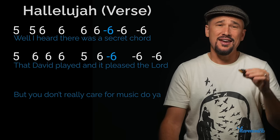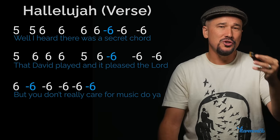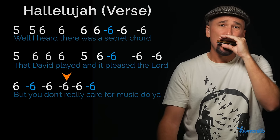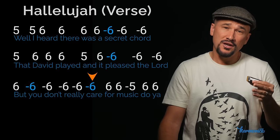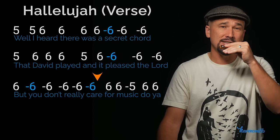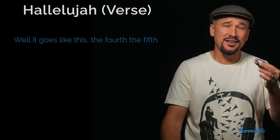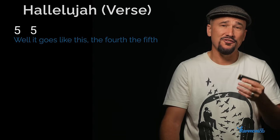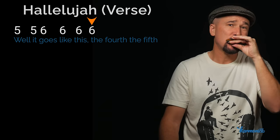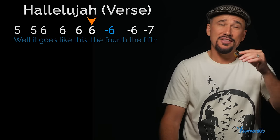'And pleased' — I like to put a little bend on that. Then 'but you don't really care' is one blow six followed by all blow sixes — I like to bend on 'you' and 'care' because those are the most important words. For 'music do ya' we got two blow sixes, a draw five, and back to two blow sixes. 'Well it goes like this' is two blow fives and then four blow sixes. 'The fourth the fifth' is two draw sixes and a draw seven — I like a little bend on that first draw six.